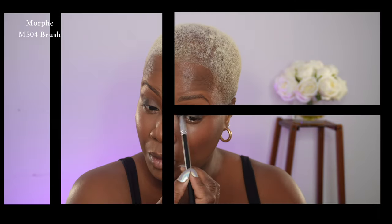I'm dipping back into that darker eyeshadow to reinforce that outer corner, and doing the same with the transition color. Then I'm taking it a step further and brightening up that very innermost corner of the eye.